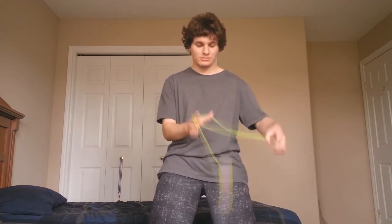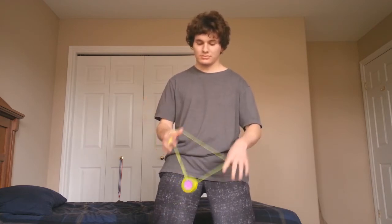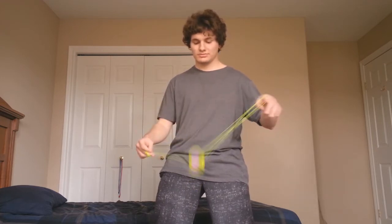I pop up the yoyo and land it inside that loop of string. I pop it up from the front and land on the string furthest away around my non-throw hand pointer. I pop it up again and land on the string directly behind it into the triangle, and then I come out from in behind that triangle.